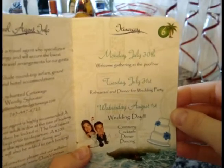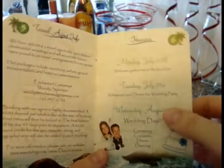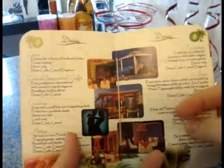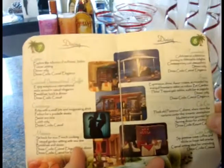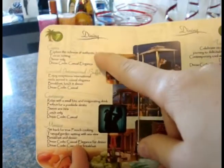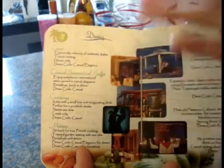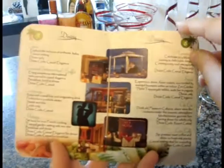On the itinerary page we have specific things planned for the week — the welcome gathering, rehearsal dinner, wedding day, and a brunch option. Then we have a dining page with pictures from all the different restaurants, what the food is like, meal times — whether it's just dinner or breakfast, lunch, and dinner — and the dress code for each restaurant.